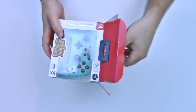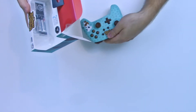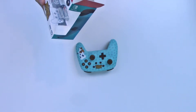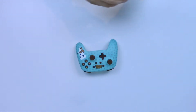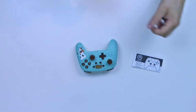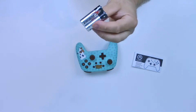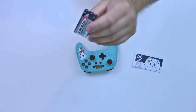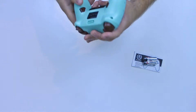I'm hoping this thing will be good because it was slightly cheaper than an actual Pro Controller. Inside, there's the controller, and it actually does come with batteries — that's kind of cool. There's a little user manual, nothing too crazy, and two double-A batteries included, which is a nice gesture.